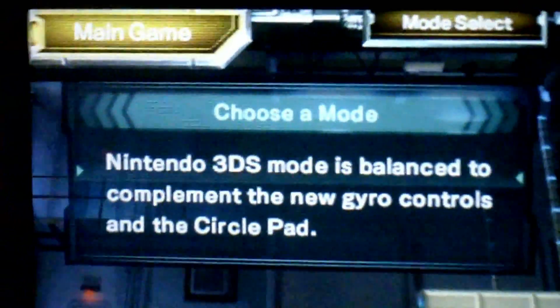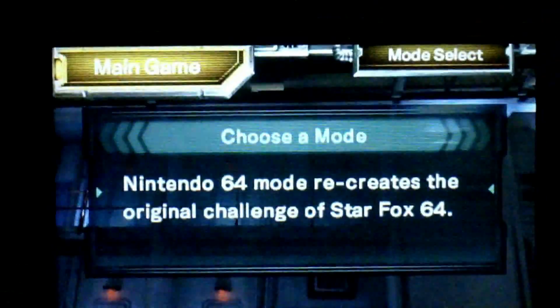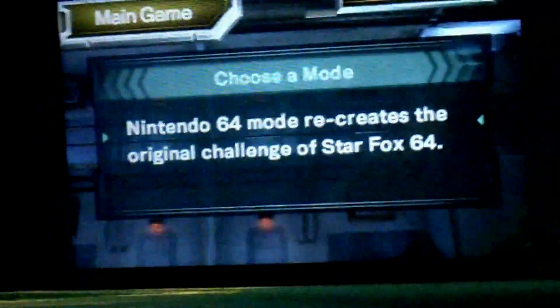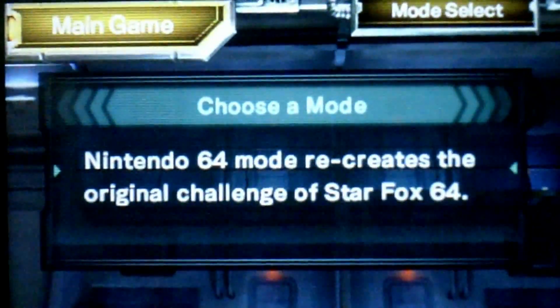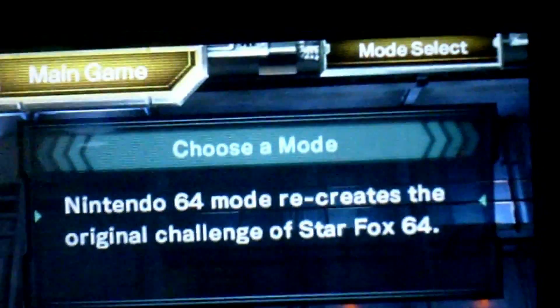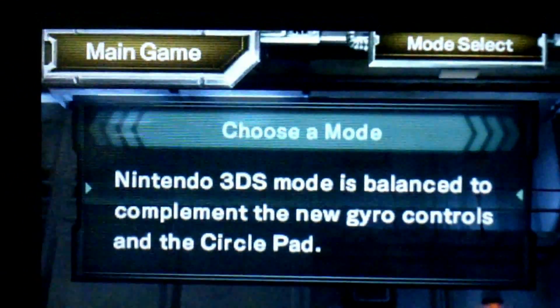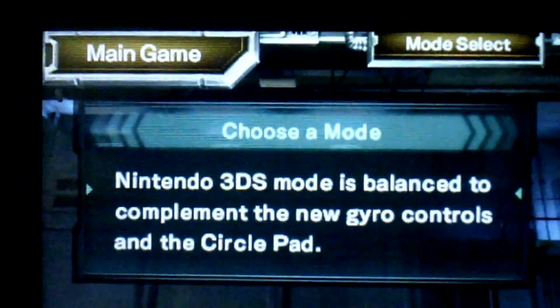So it says up here that the Nintendo 3DS mode is balanced to complement the new gyro controls and the circle pad, and the N64 mode recreates the original challenge of Star Fox 64. I'm not a big gyro control user, so I think I'm going to go with the Nintendo 3DS version first, and after that I'll do the N64 version, since I already played the N64 version before. Let me just re-read this: the Nintendo 3DS mode is balanced to complement the new gyro controls and the circle pad. Okay, so Nintendo 3DS it is.